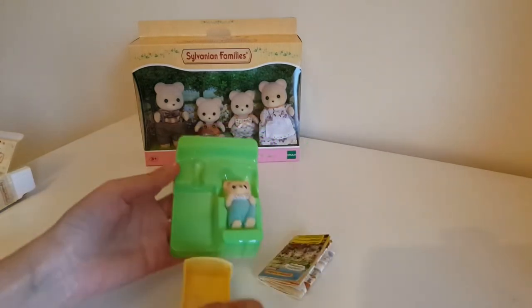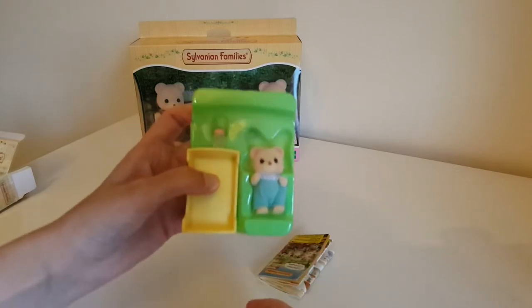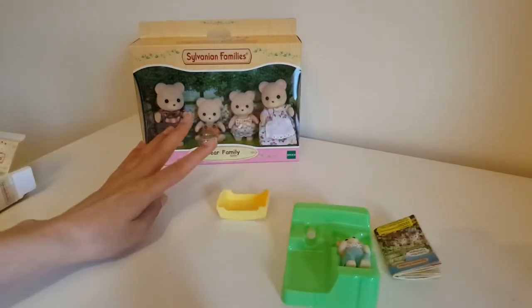Here we are — you can see the cot sits there, and I think the bottle should have been up there like that. So you've got a cot and it looks like it's one of the rocky ones.